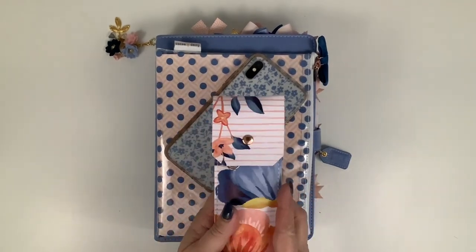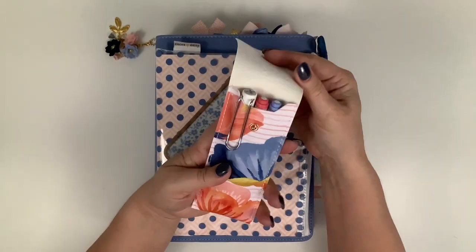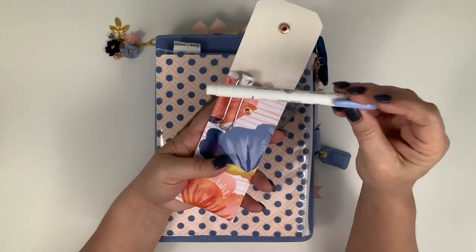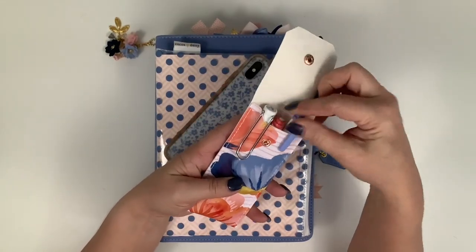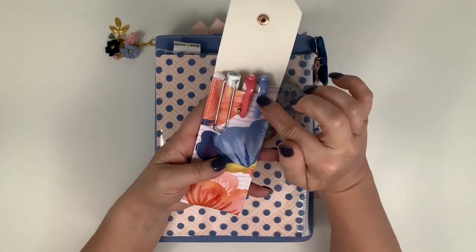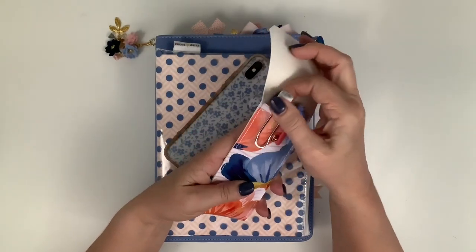The first thing - this pen case came in the kits this month, which I really love. Inside, one of these mod liners in this pretty periwinkle blue color came with the kit, and I grabbed another mod liner I had that was kind of in the color range.